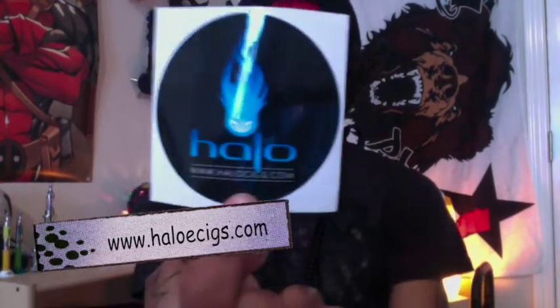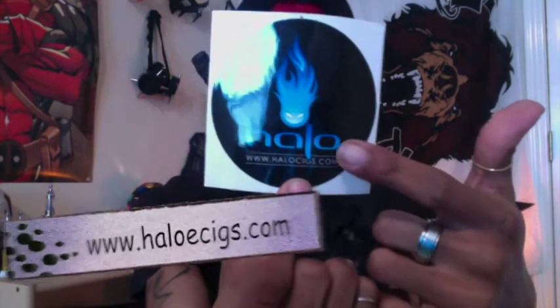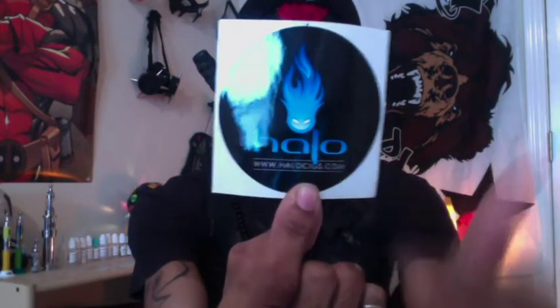What's up, sorry it's been a long time since I've put out a new video. It wasn't because I didn't want to record — I was actually waiting on some vape mail from Halo eCigs. That's their logo, that's the company name, and that's the website, which I'll put in the description box below.